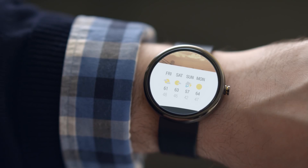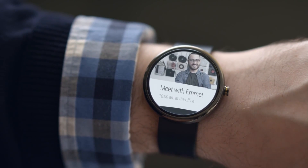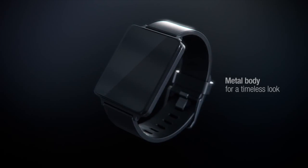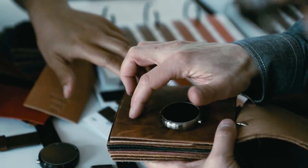The features are the same across all devices, so the software experience is not going to differ on your wrist — that's not what will decide which one you prefer. Other factors like weight, comfort, and hardware features that differ between devices are going to be much more important.